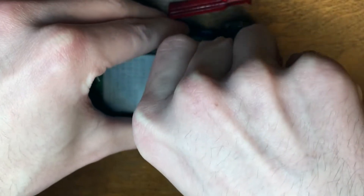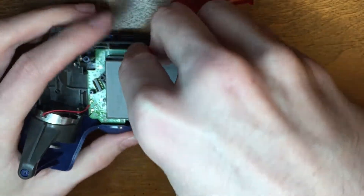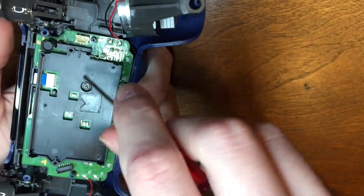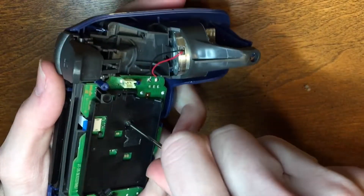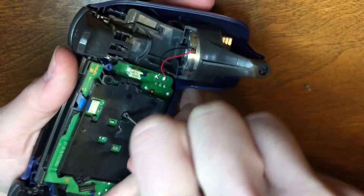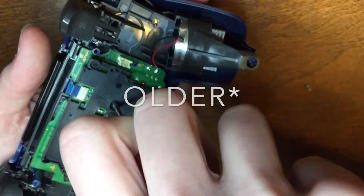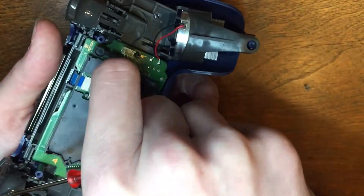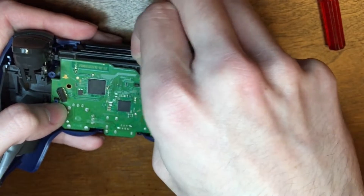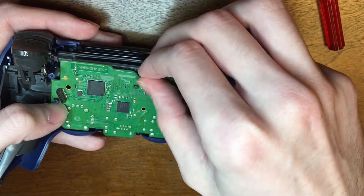Now we have the battery — we can just pull that out, but separate the ribbon connection first. Just grab it by the white part and be careful pulling it out; don't pull it by the cables. Then we're going to remove this screw here. On the older models you don't have to remove it first, but on the newer ones the screw is placed over the battery holder so you have to remove it first before you take it off. Then there's another ribbon — just pull it out by this blue tab, making sure to thread it through the hole.